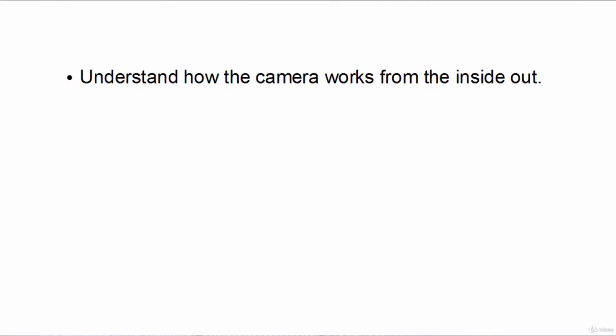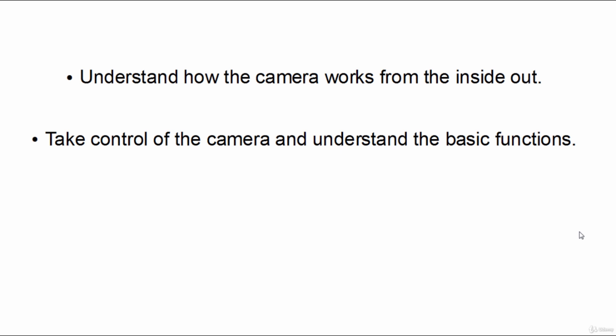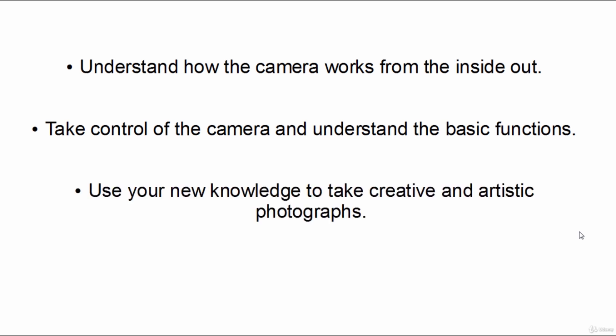Together we're going to learn how to understand how the camera works from the inside out, how to take control of the camera and really understand its basic functions, and then how to use your new knowledge to take creative and artistic photographs. By the end of the course you'll be taking much better pictures because you'll really understand what you're doing.